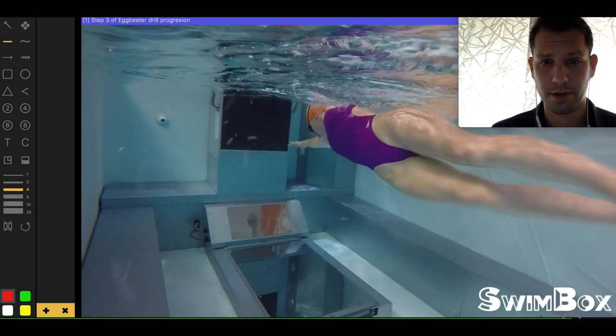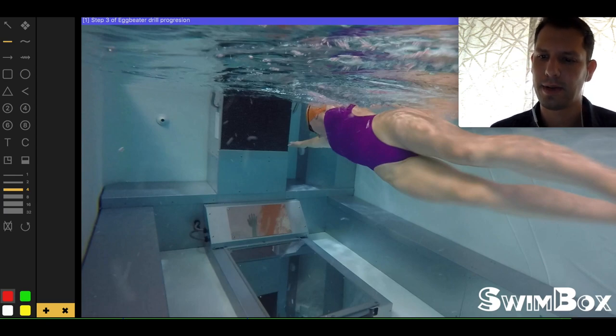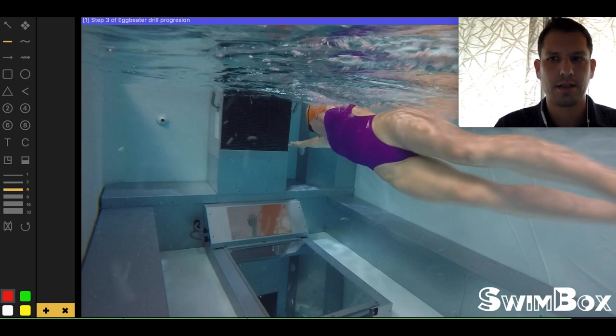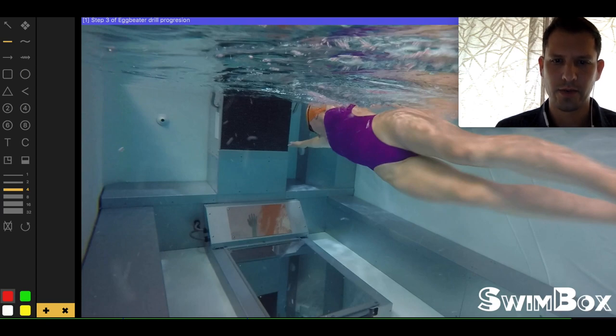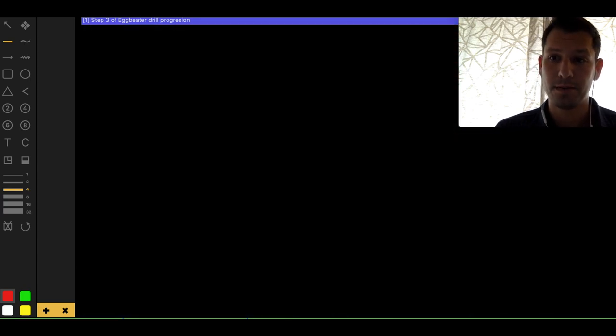We've found this egg-beater drill to be very helpful for learning not just how to catch and generate power into the finish, but how it all connects above the water as well — how one step affects the next, and how important it is for everything to work together versus isolating movements. You want to isolate to understand the movement, and then learn how to stitch everything together — that's what this egg-beater progression drill is all about. If you haven't seen all three videos, go back, watch the first two, then this one. It should help you understand how to finish, pull, and catch. Hope that was helpful — thank you.